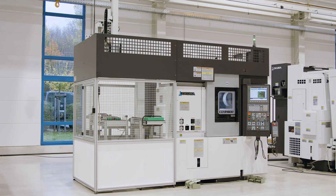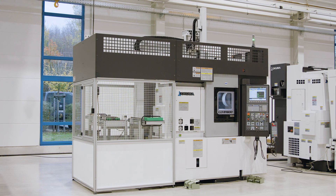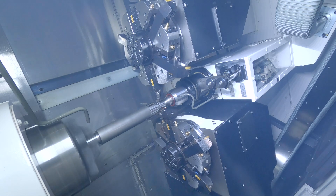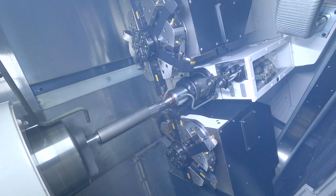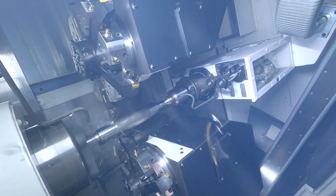The machine impresses with its massive construction, the oversized and wide flat-bed guideway, and the high torque drives. These constructive properties guarantee efficient and stable machining and thus guarantee significantly longer tool life.